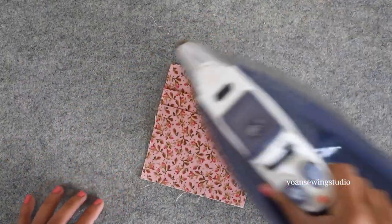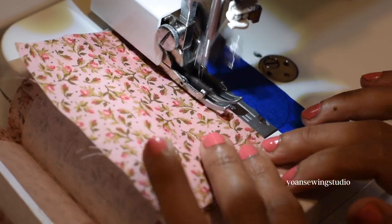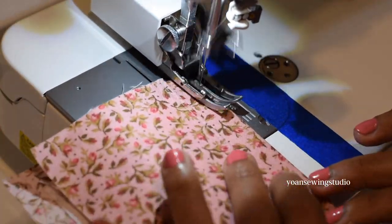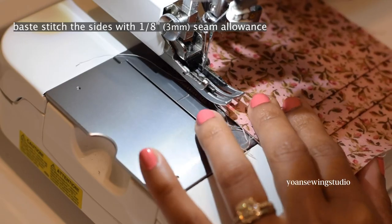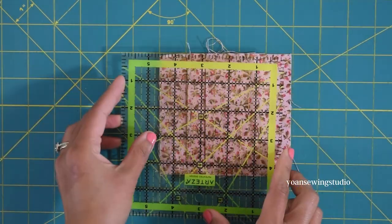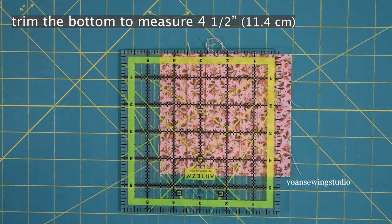Now top stitch the pleat lines — you may top stitch with an eighth or a sixteenth of an inch seam allowance. Once done, baste stitch the sides with one eighth of an inch seam allowance to hold the pleats in place. Now trim the bottom so it measures four and a half inch — align your ruler at the four and a half inch point and trim the little excess fabric at the bottom.